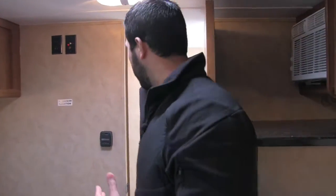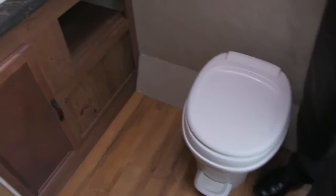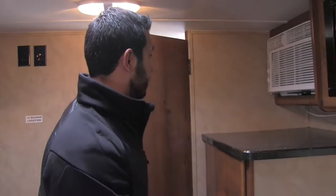This is a rear bath coach, so one big advantage is the huge rear bathroom. Right here is the toilet with plenty of leg room, and over here you'll see the mirrored medicine cabinet with storage and a huge countertop — plenty of room for everything you'll need. There's additional storage underneath the sink as well. On the other side of the bathroom is the tub shower with a hand wand to make washing up easy, and up top a skylight that gives you additional head space and lets in a lot of natural light during the daytime.